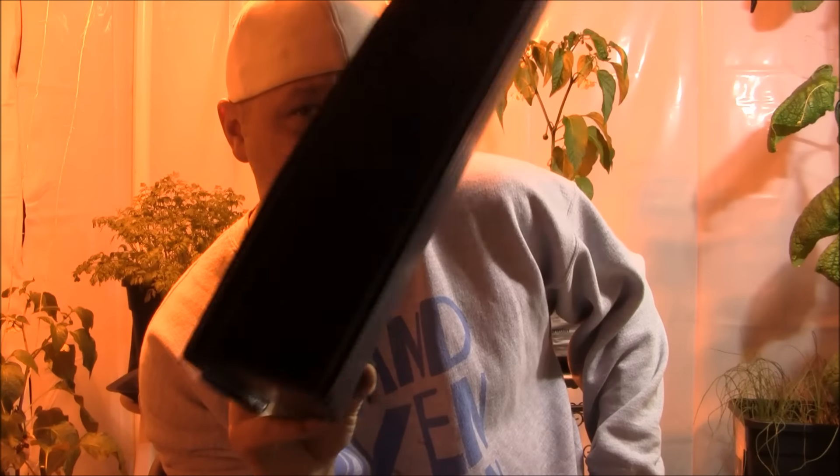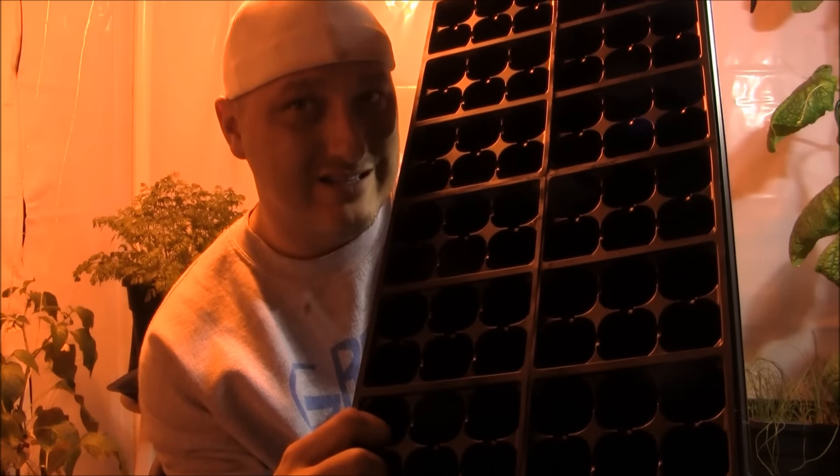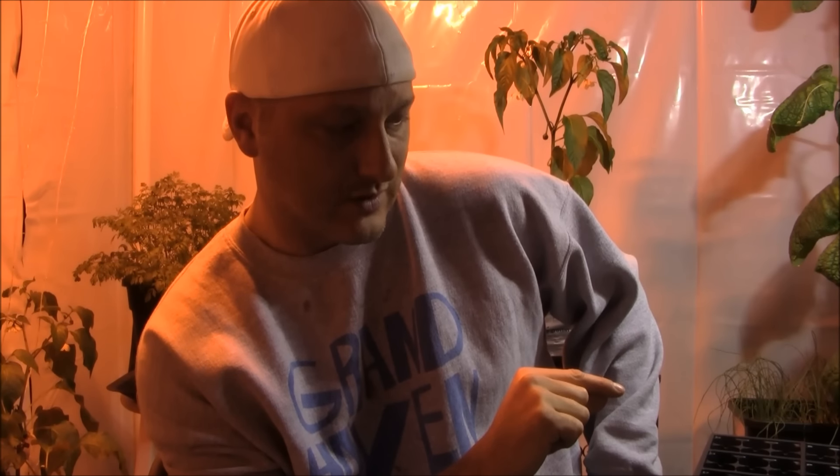All it takes is one of these 10 by 20 trays with one of those little insert deals — 72 plants we can get going now. It may seem a little early, but we can control the light and a lot of different aspects. We're going to fill these up with any kind of potting soil — I'm going with Potter's Gold — and then pick a couple of different lettuces to plant out.